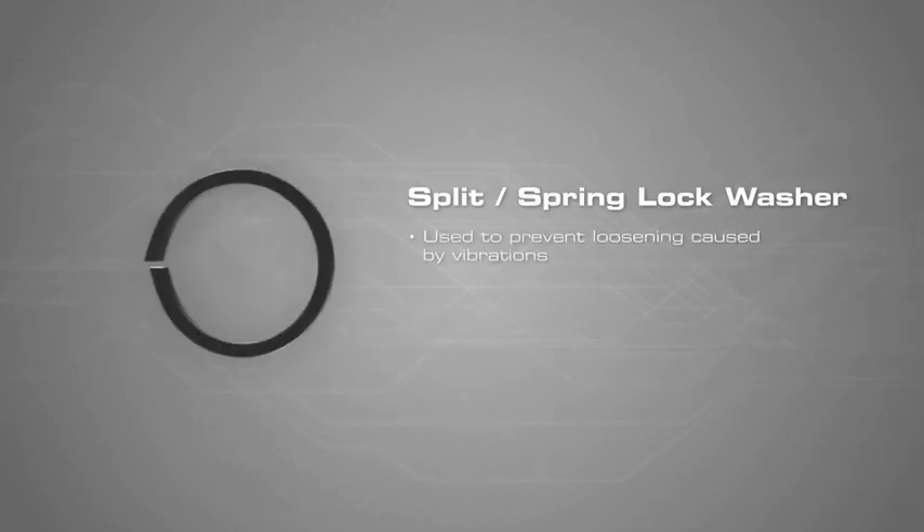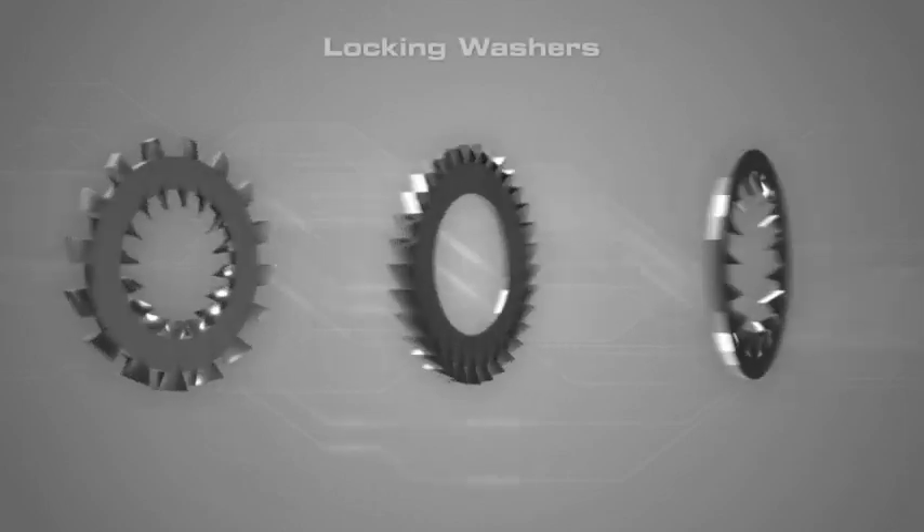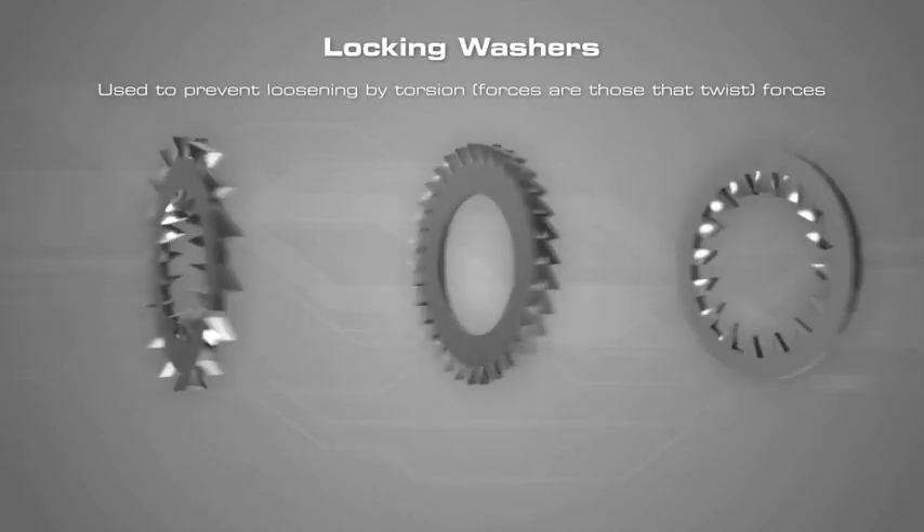Split or spring lock washers are used to prevent loosening caused by vibrations. Locking washers are used to prevent loosening by torsion forces.